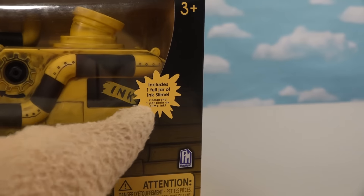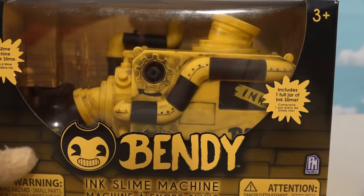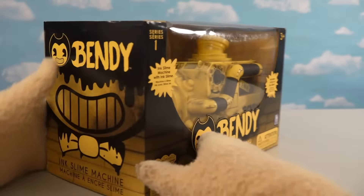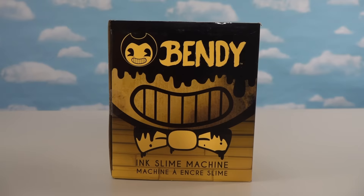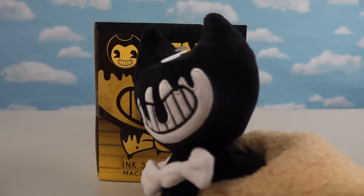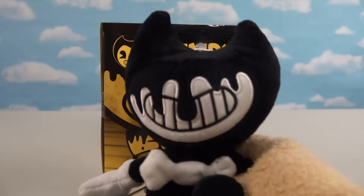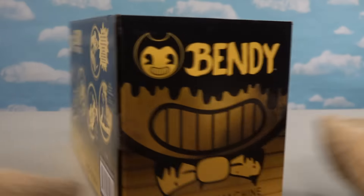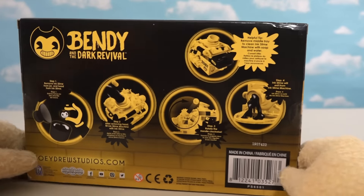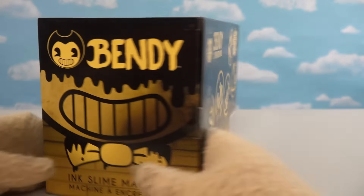On the box it says it includes one jar of ink slime, which is cool because I'm not sure where to get that outside of the machine. If we look at the side of the box, we see the ink demon looking over us, because we know he's always lurking about. And on the back it looks like it shows us how this machine works, so we'll do just that in a little bit. But now it's time for some unboxing!